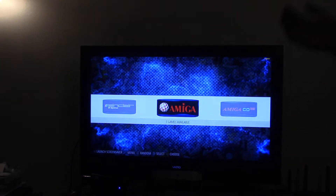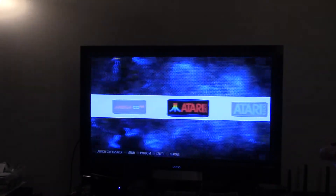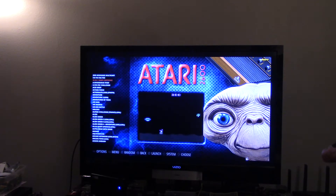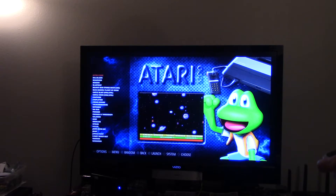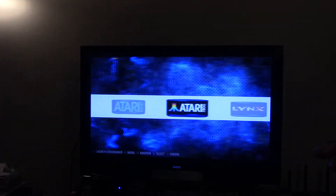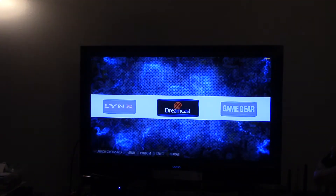Alright, here we go — we are inside EmulationStation. I'm going to show you proof of concept in a second. If we go to Atari, you can see it's working — it has videos and all that stuff. That's called scraping. I also have Atari 7800, the Atari Lynx which is basically their handheld, and Dreamcast — which doesn't really work well with the Pi.